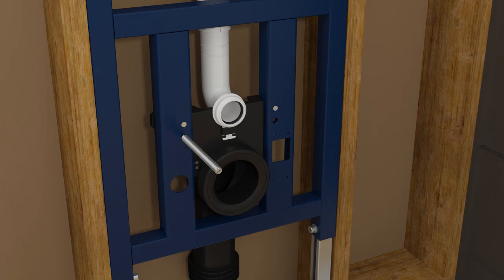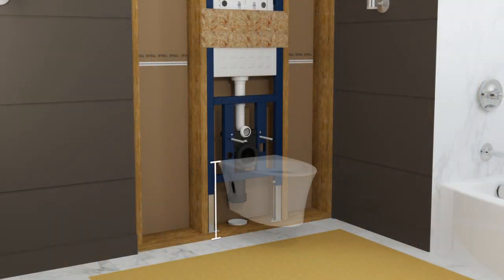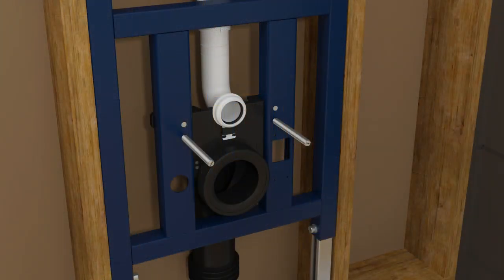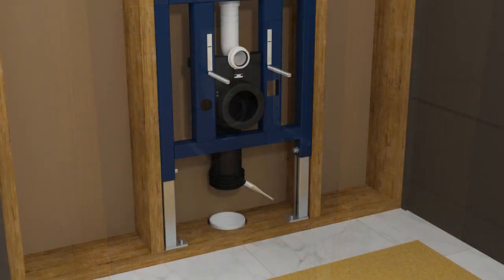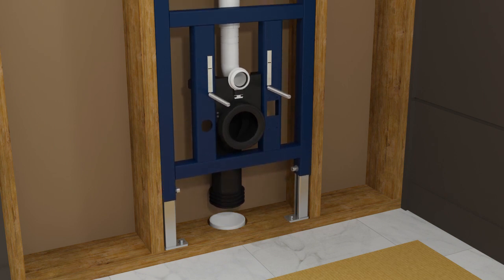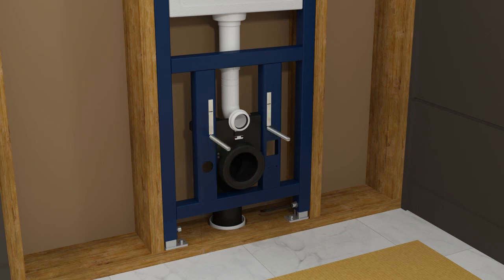Install the threaded rods into the bottom set of holes. Reference the specification sheet to determine your desired toilet bowl installation height. Apply masking tape to the carriage above each of the threaded rods. Measure up 2 and 5 eighths inches from each threaded rod and mark this measurement on the masking tape. Apply plumber's grease to the waste pipe gasket. Loosen the adjustment nuts and raise or lower the carriage until the marked lines are at your desired toilet bowl height, then tighten the nuts to secure the carriage.